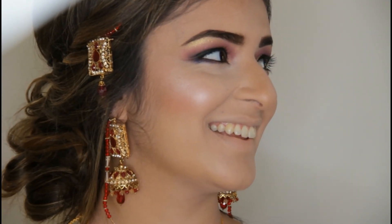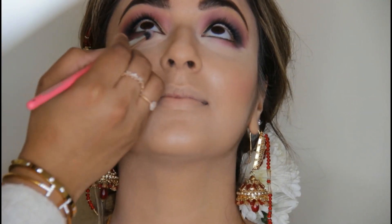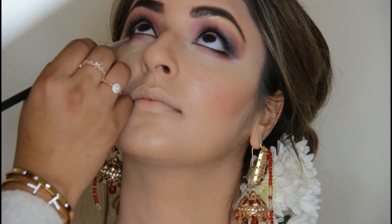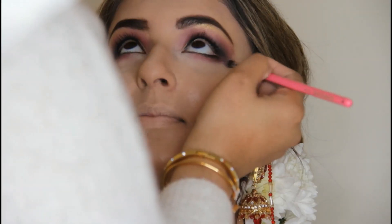I'm doing a little touch-up on the eyebrows because foundation got on them. Now I'm working on the lower lash line. I used the same eyeshadows as on the eyelid — pink, a bit of blue, and a bit of black. I'm using kajal on the lower lash line.